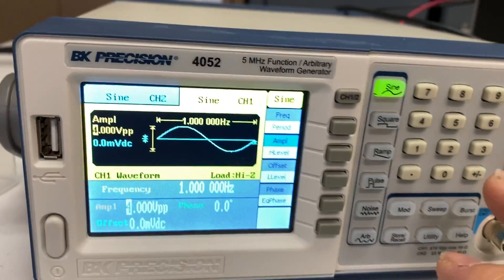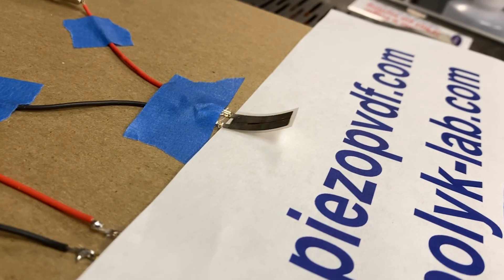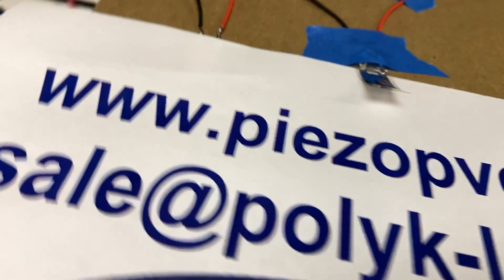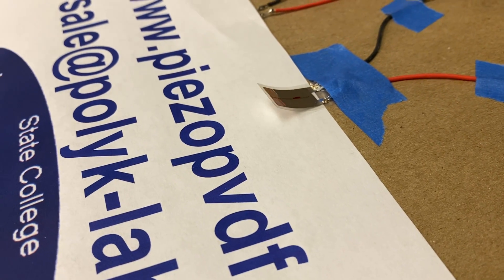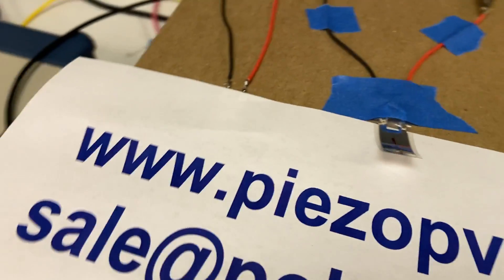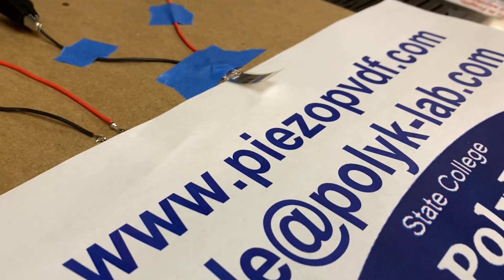If I change it to minus plus 500 volts, it will be like this. 500 volts. Minus plus 500 volts. One hertz. It's like this. Minus plus 500 volts.